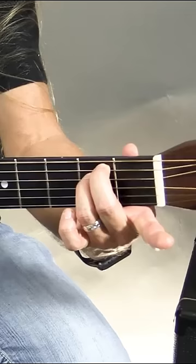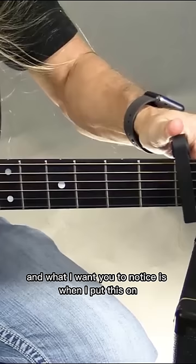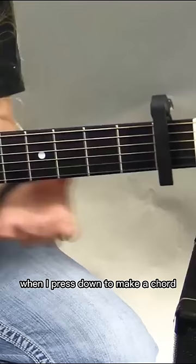What the capo does that's super cool is it acts like the nut of the guitar, but you can put it anywhere you want. So let's say I clamp this on the first fret — what I want you to notice is when I put this on, I'm putting it behind the bar, not on top of the bar, like my fingers would be when I press down to make a chord.